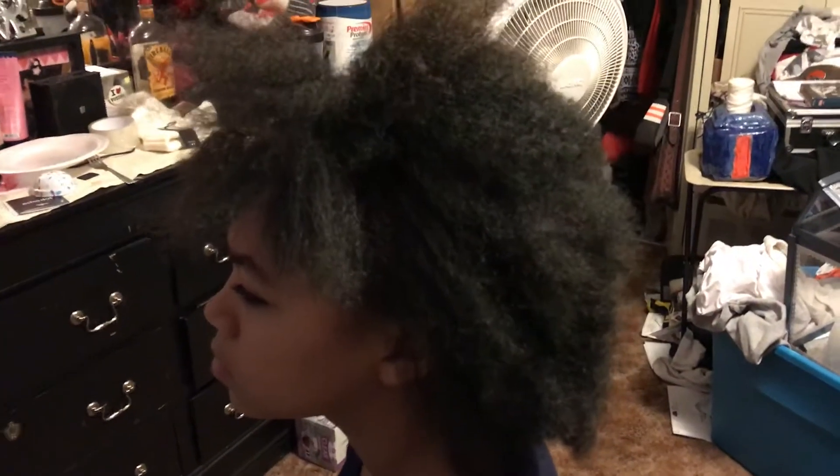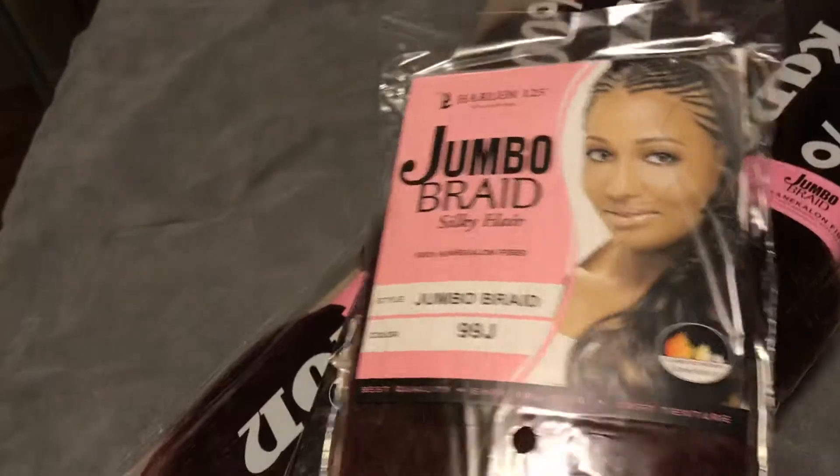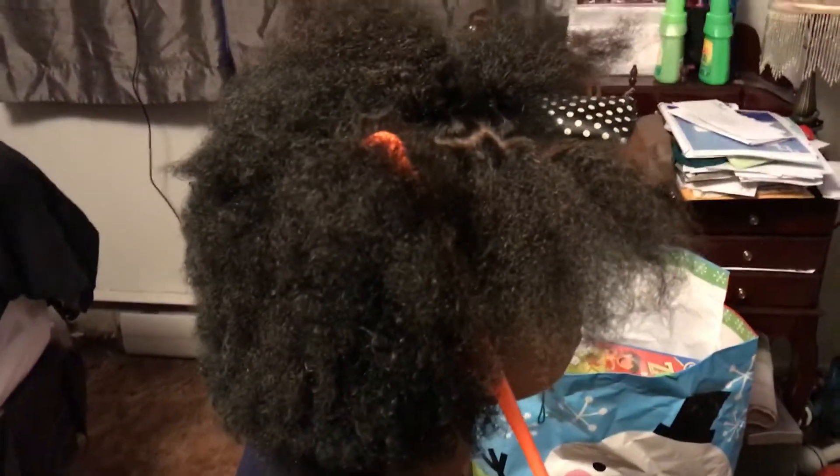Hey guys, today I am doing some box braids rubber band style. I don't normally do the rubber bands but I'm gonna go ahead and do rubber bands today. All of this is a hot mess but when I'm done it's gonna look beautiful. The hair I'm using today is jumbo braid silky hair, 99J. I got this from the local hair store for a dollar 99, got five packs. I'm about to get started, I'm about to attack this and I will be back.